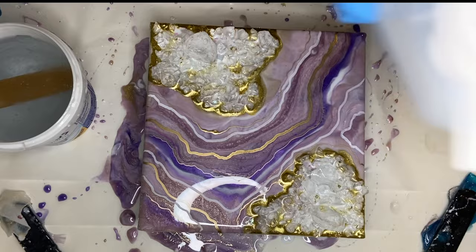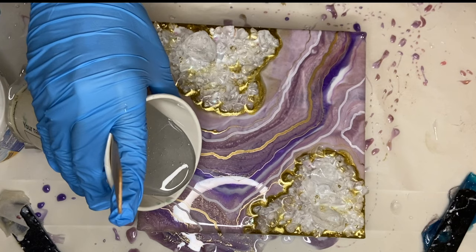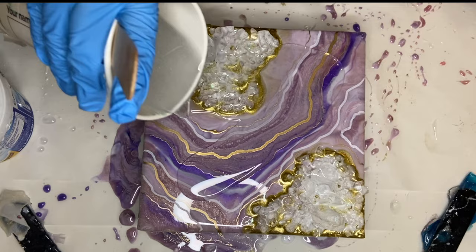And to seal that all in, I'm mixing in my Craft Resin once more and adding a top coat. I make sure that every area is covered with resin and also allow the resin to drip over the edge and brush the sides.